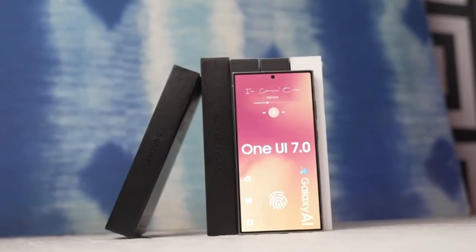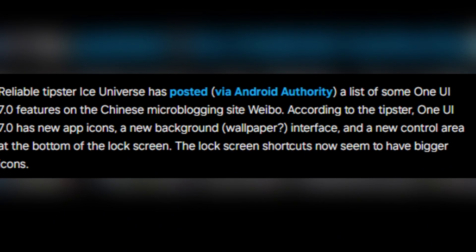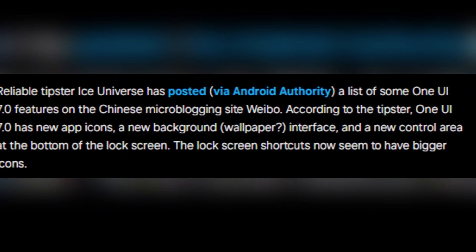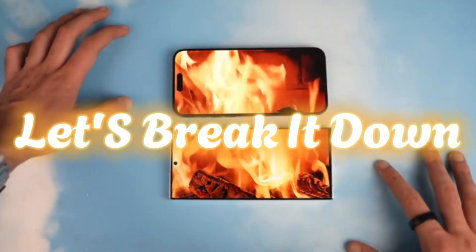But don't worry — the wait might be worth it, as the latest leaks suggest. Renowned tipster Ice Universe has spilled the beans on a bunch of One UI 7.0 features. Let's break it down.